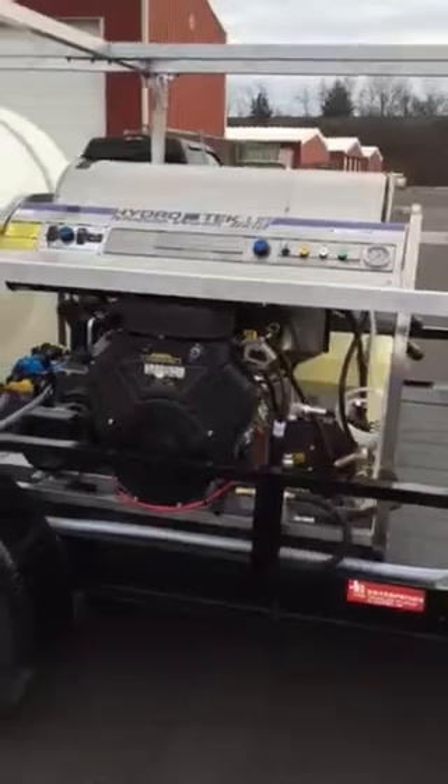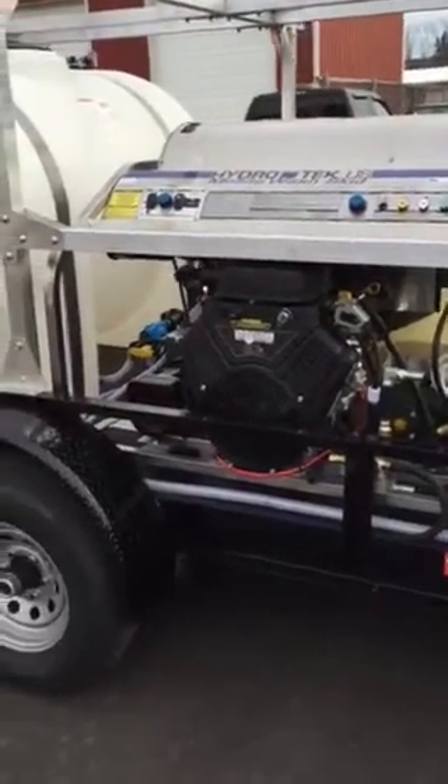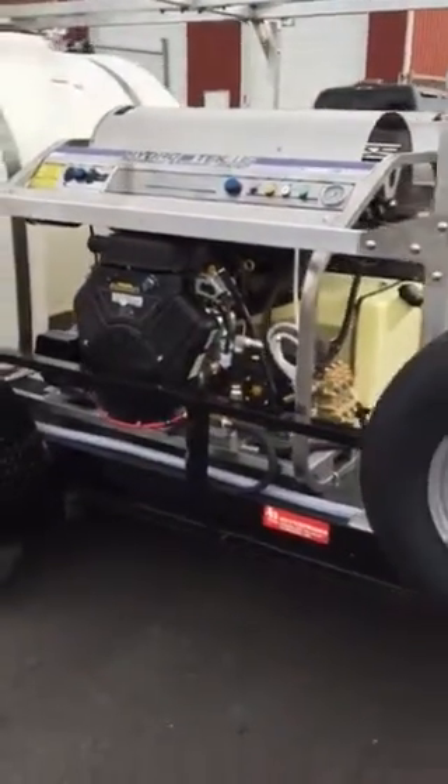3,500 at 8.5 gallons a minute with the generator on board. 31 horsepower Vanguard.